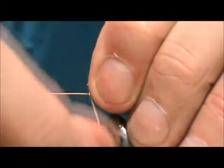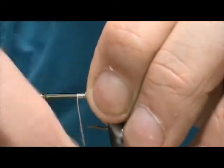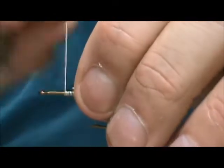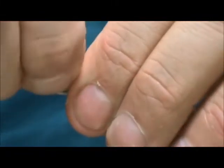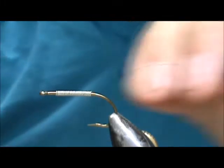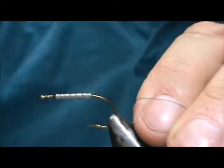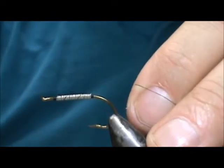I'm going to start with 15 thousandths lead-free wire and cover that hook shank. With woolly buggers you want to have weight at the front so you get an undulating action to the fly. I'm going to use black thread — this is going to be an olive and black woolly bugger. Start at the eye, secure the lead, put several wraps in back and bring it forward once again.